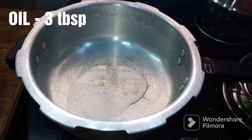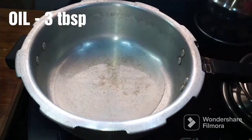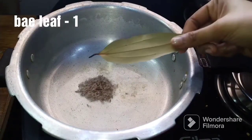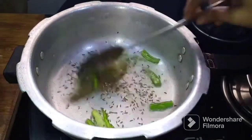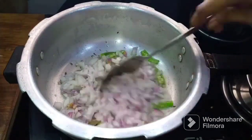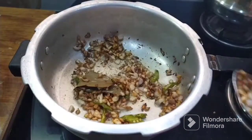Let's fry it on the stove in low flame. Add half a teaspoon of oil, then fry it in medium size. Let's fry it with half a teaspoon of onions.